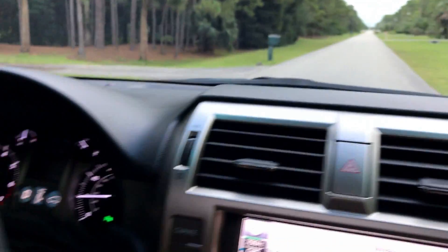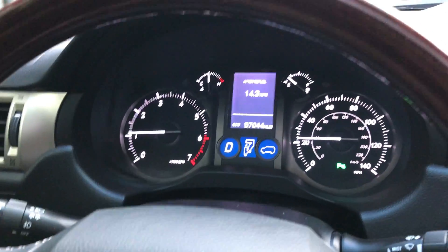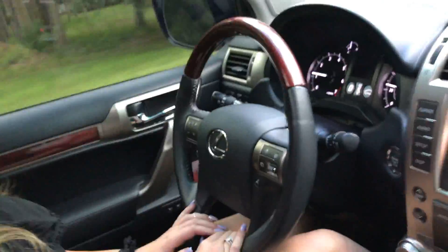If you have any questions about this car, the reliability of this SUV as a Lexus is completely reliable and everybody knows it. Give us a call at 239-263-8500. You can also find us on the web at autohousenap les.com. My name is Marianne and I will see you at the next one.